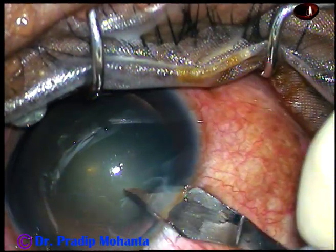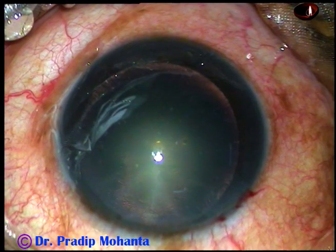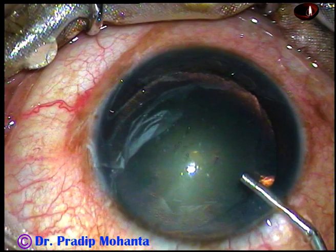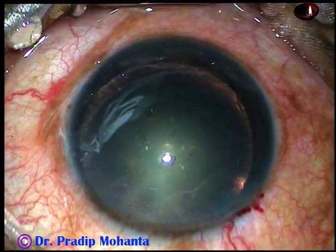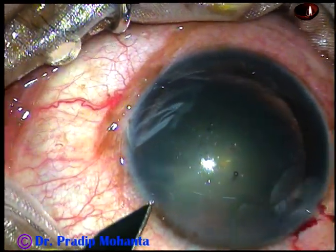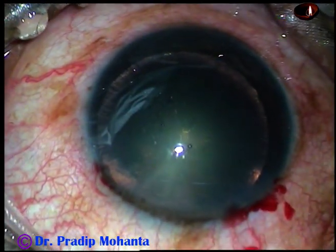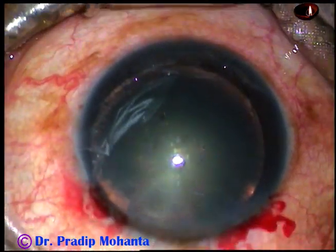Let us observe this surgery. This is the main incision on the posterior aspect of the limbus. And now the anterior chamber is filled up with 2% hydroxypropylmethylcellulose. A side port is made on the left side of the main incision, about 2.5 o'clock away from the main incision. Only one side port was made in this case.